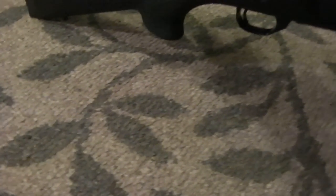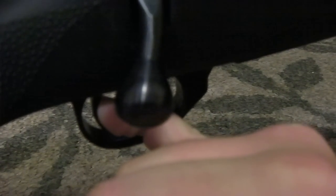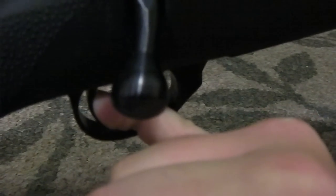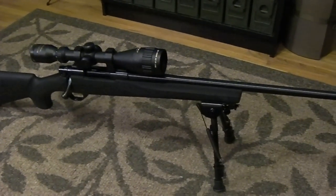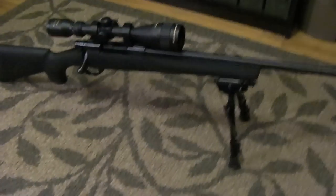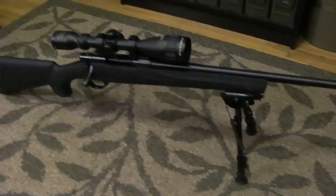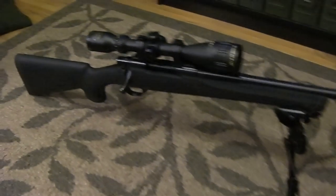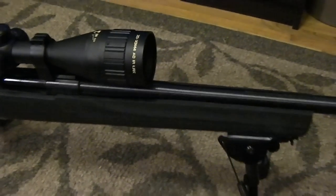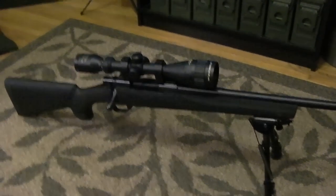Dry firing won't hurt this rifle, so let me demonstrate. I'll just put my pinky on the trigger — you can see the sear broke with almost no movement. That is an excellent trigger, and a good trigger is one of the things you look for in an accurate rifle. The Savage Axis trigger was a little bit of a bear to work with and made tight groupings harder. With a good trigger, good action, and a good barrel all working together, you get an extremely accurate rifle.